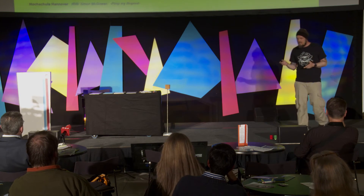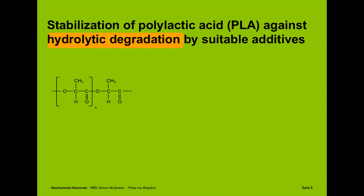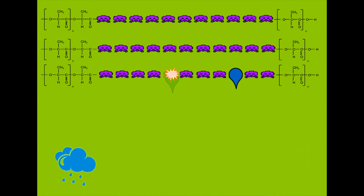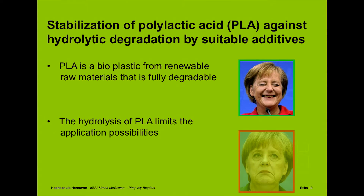To summarize: Polylactic Acid, PLA, is a bioplastic made of renewable resources, and it's biodegradable. The next point is hydrolytic degeneration. I have a little graph here. We got the PLA chain — if it gets in contact with water, the water is installed into the chain and causes a chain break. The chain gets broken by the water. PLA becomes brittle and fragile, and of course PLA loses its stability. So, PLA is a biodegradable bioplastic made of renewable raw materials, which is very, very good. But on the other hand, the hydrolysis of PLA limits the application possibilities, which is not so good.